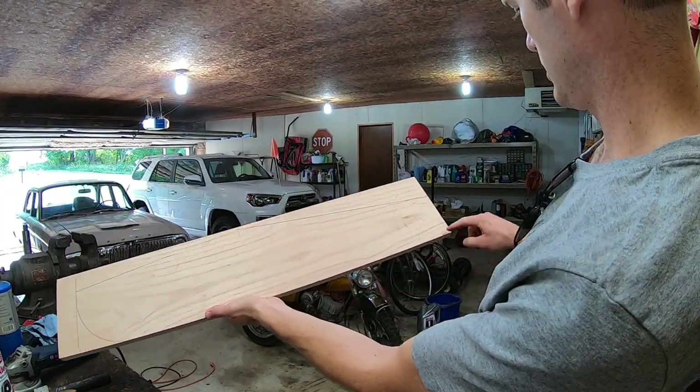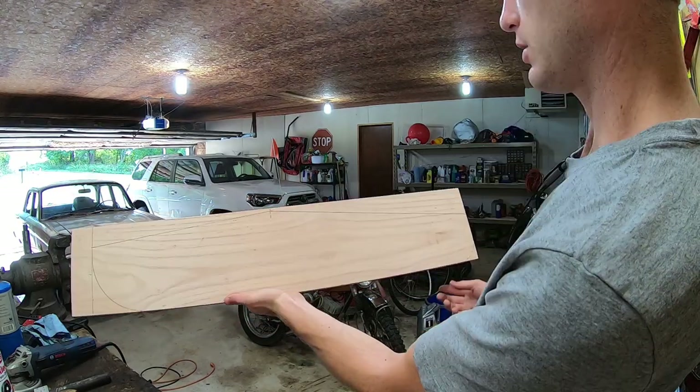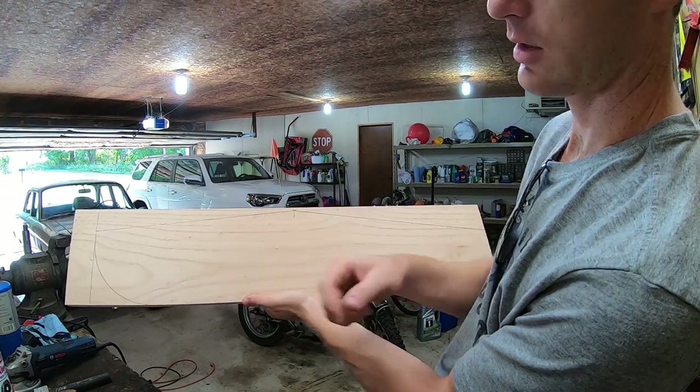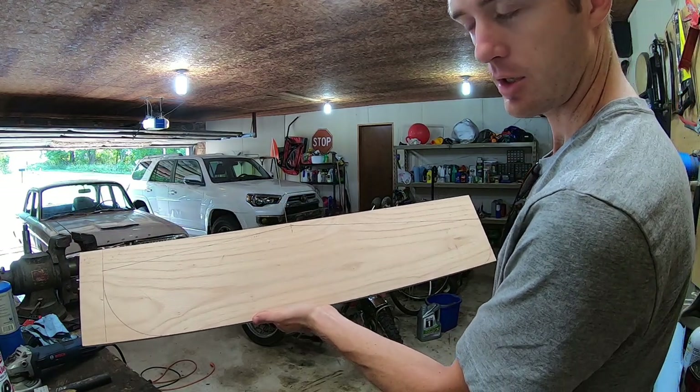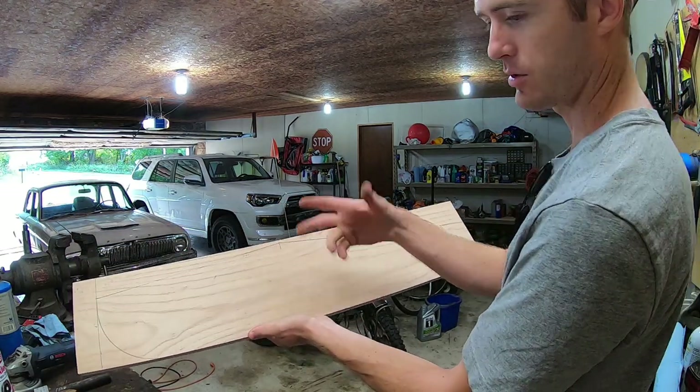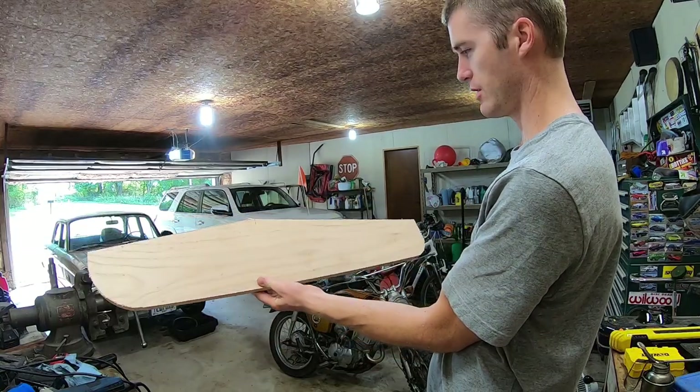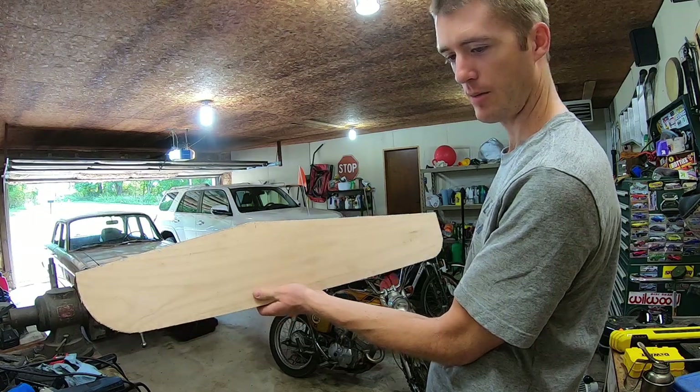As you can see, we got this all marked out for what it's supposed to look like. Now we're just going to cut around the lines and it should be good. We'll have to drill all the holes, but I'll figure that out later because I don't know where those actually go. So I got this cut out — it's in roughly the correct shape, so that's all that really matters.